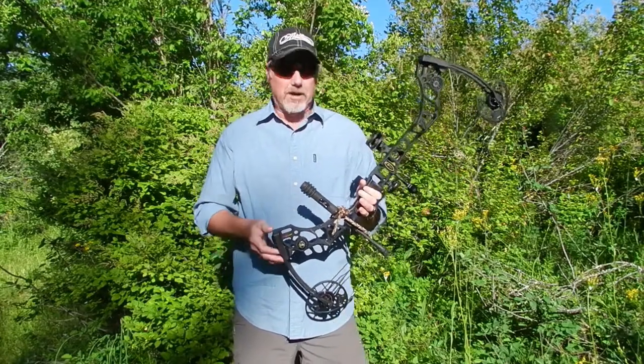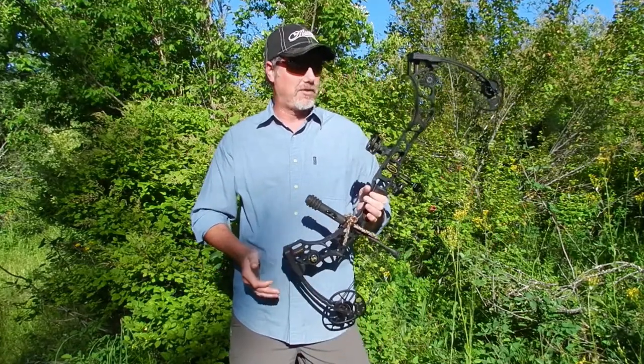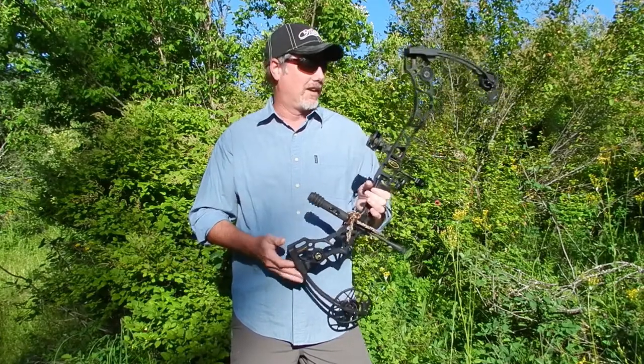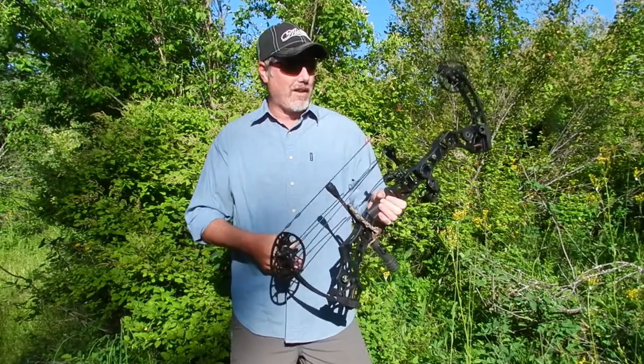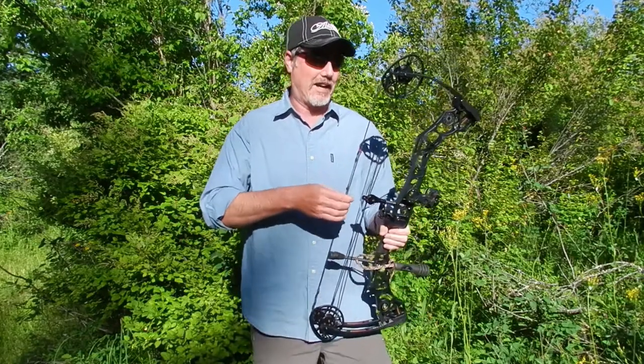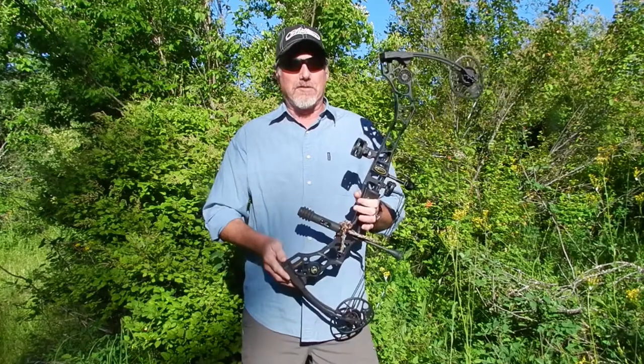My wife shot this bow — it happens to be in her specs: 25 inches at 50 pounds. She loved it, said this is the best bow she's ever shot. Being a guy, I can't really shoot this bow efficiently, but my wife raved about it.